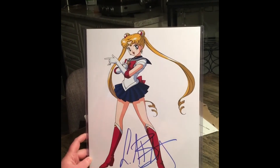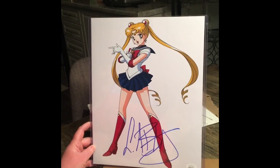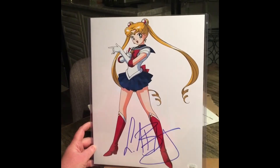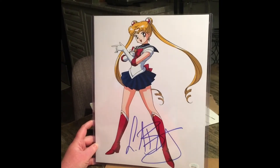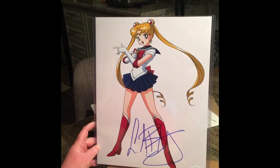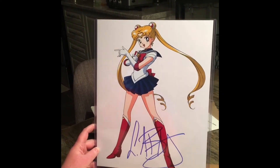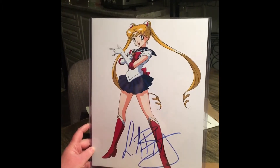This was around 2000. She's also Canadian, which is really cool — Toronto, Ontario, Canada. She also did the Sailor Moon S movie, which is titled Hearts in Ice, from 1994.